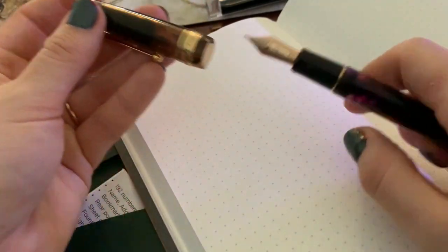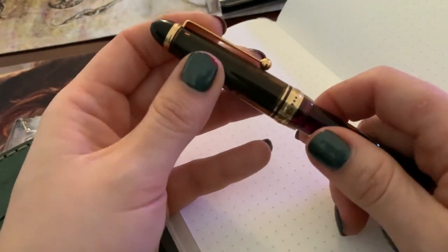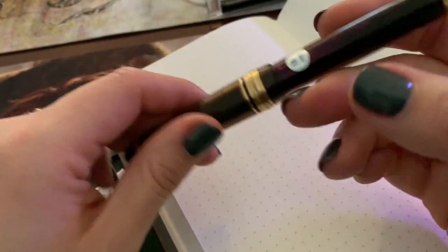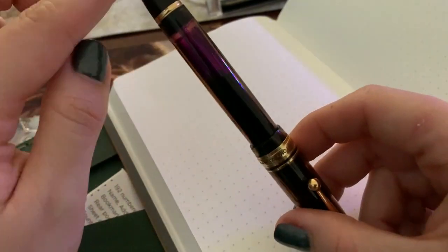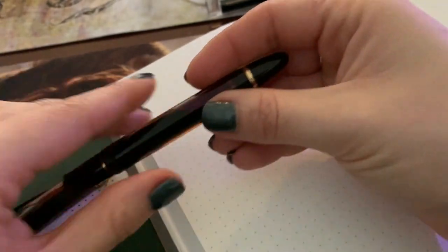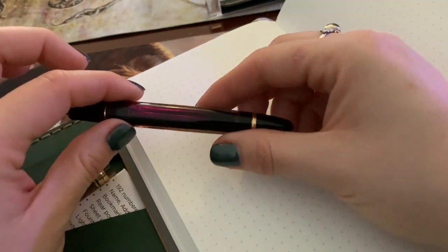The barrel is semi-translucent and the cap is also semi-translucent. There is an inner cap that you can see. It doesn't bother me very much, but it might bother you because you can't see the nib when it's capped. It does help to prevent the nib from drying out — there is a function to that. The top of the cap has a brown bit that is opaque, same with the knob of the vac filler system. When you fill it, you unscrew the end, put the nib in the ink, pull the knob up and push it down, which makes a vacuum in the barrel creating suction for the ink to go up.